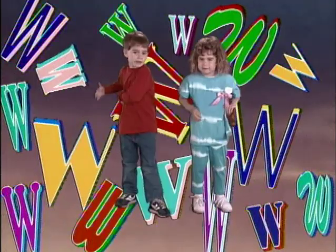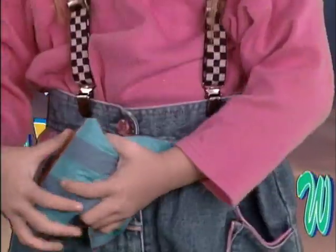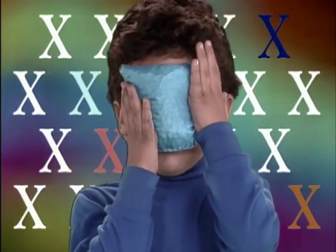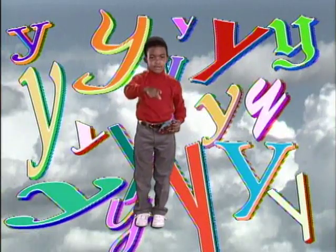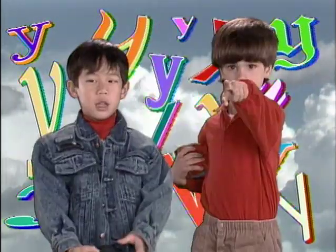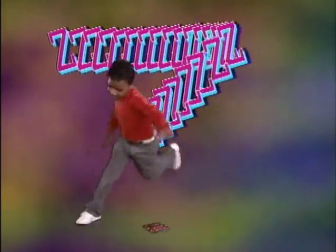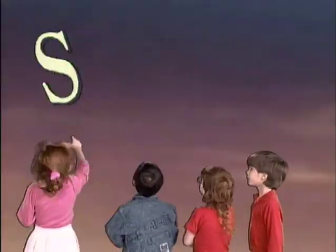W. Waist, wipe it on your waist. X. X-ray, look through it with X-ray vision. Y. You make something up. Z. Zoom, zoom around the bag with the Bean Bag Alphabet Rag.